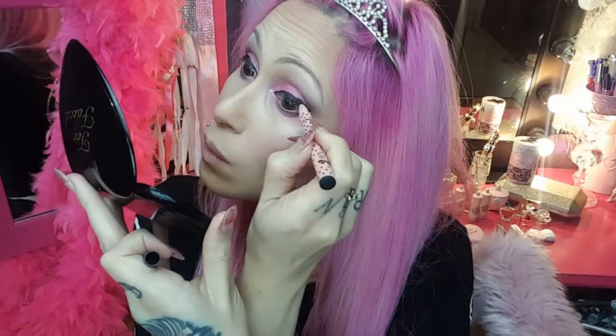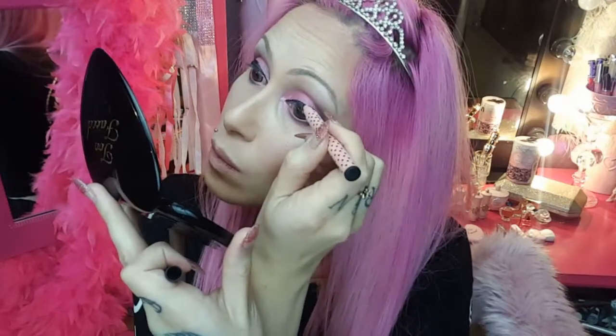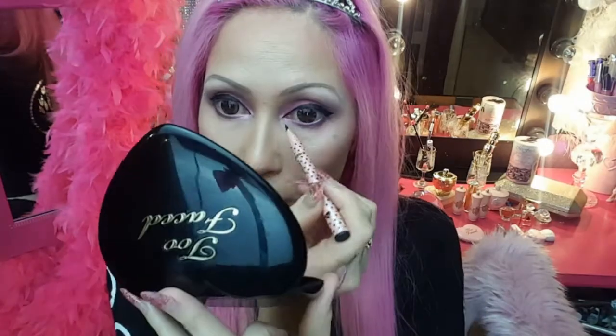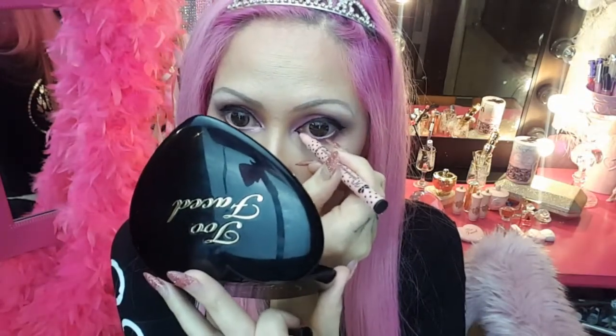We're not applying the wet liner underneath as I find this can appear quite heavy and give you quite a clown look. Now I'm just going to bring the inner ducts of my eyes in, making them appear even bigger.